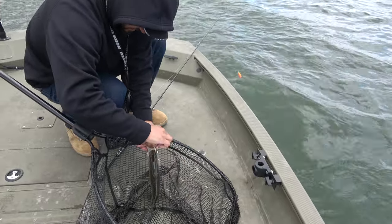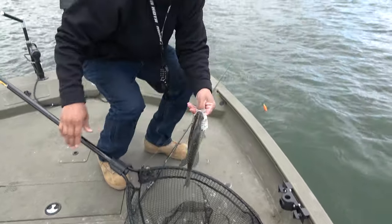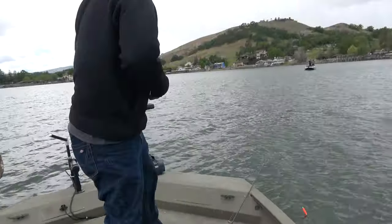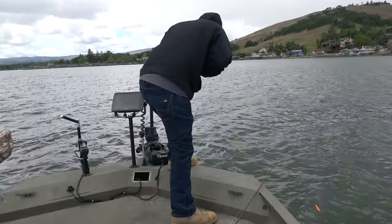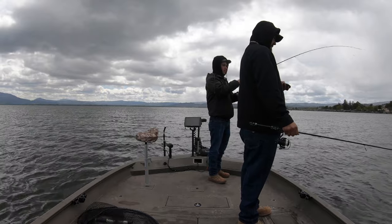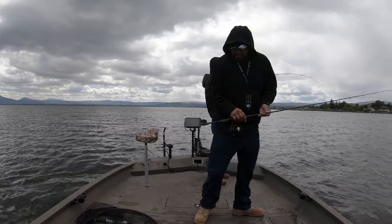Before you hit that motor, I'm going to have to grab my pole. Juju, can you grab my pole? Make sure you don't tangle up. Alright, here I go. Nice - that makes four now, right? Yeah. My line's right there - I see your line so we're good. Nice one.